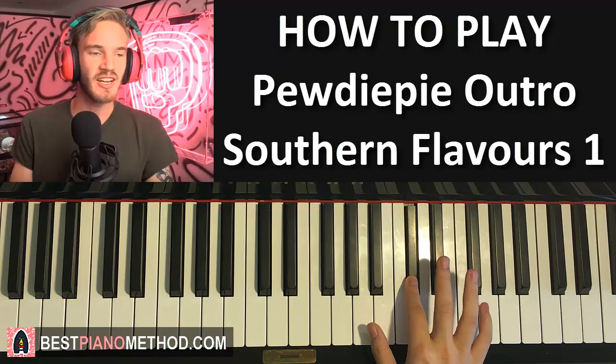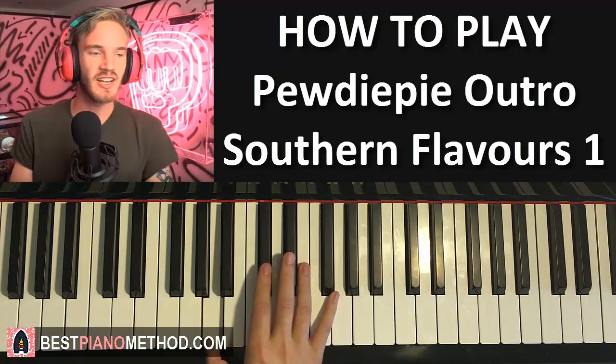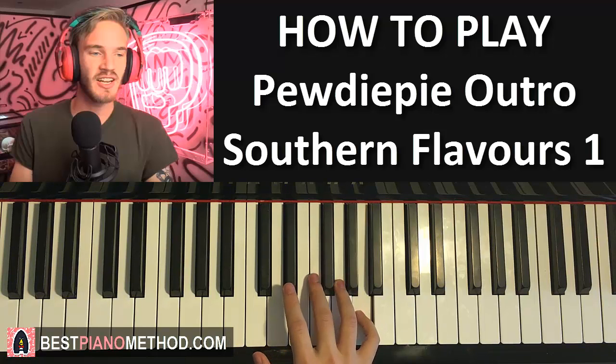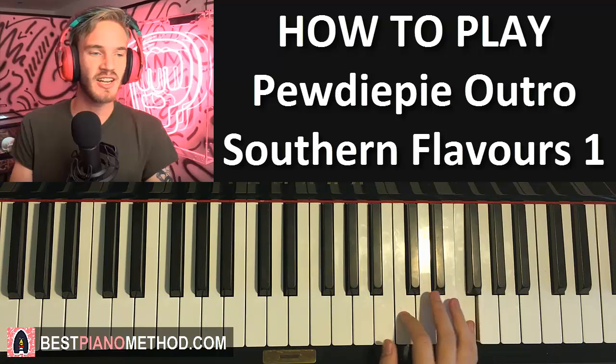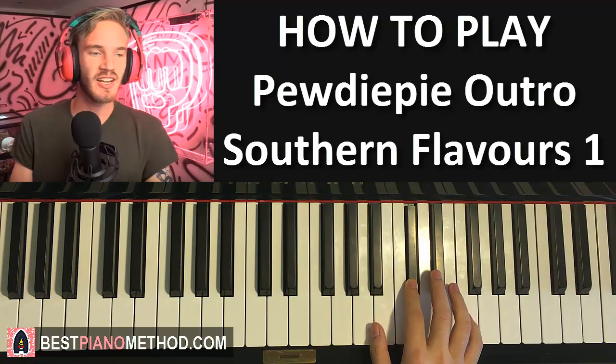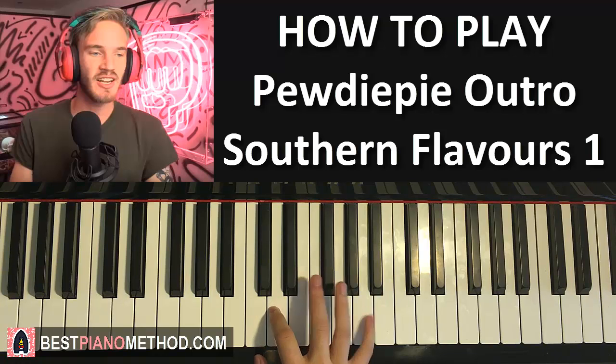After the C sharp we instantly jump down - it's a big jump, more than an octave down to the A below middle C, and then C sharp, E, G, A. That's the first part. Let's do it again: F, E, and then F, E, D, and C sharp, and then jump more than an octave down to A, C sharp, E, G, and then A.